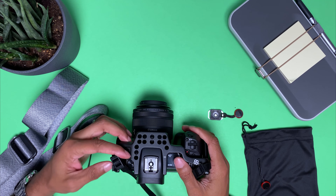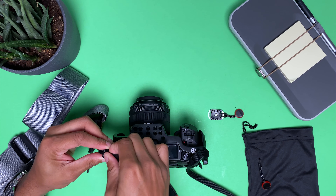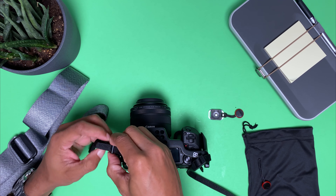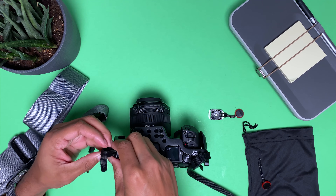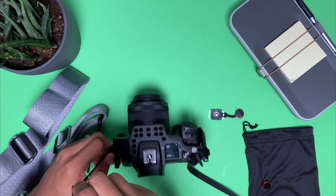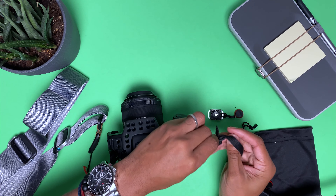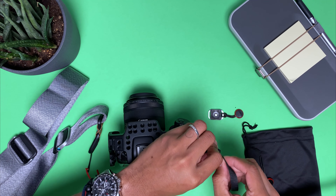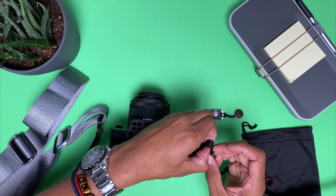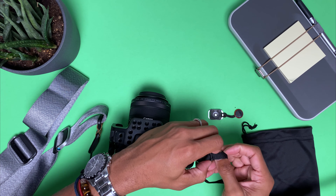So here's my EOS R and here's the Canon strap that I usually have on here. As you can see, this is how hard it is to take the strap on and off to get it out of the way. So this Peak Design strap is a dream come true. I'm probably going to use the pouch to put my Canon strap in so I don't lose it. Every time I want to take the strap off I have to go through this process — it's a pain.